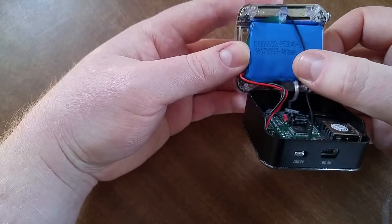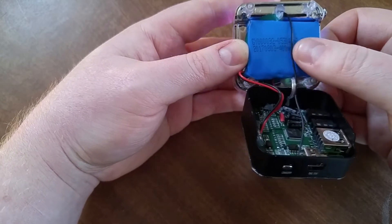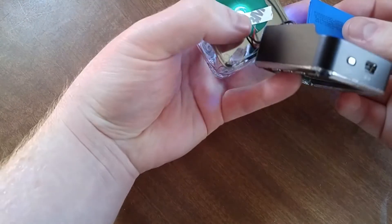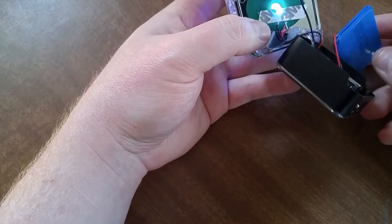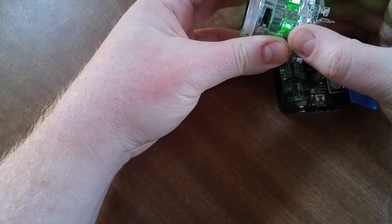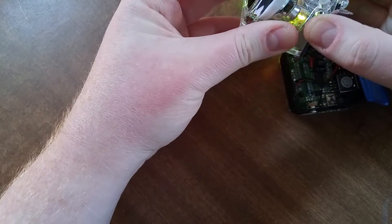Here's the battery. It looks like it's got a 400 milliamp battery in there. It feels like it's lithium. We've got some double-sided sticky tape that was holding it on. Actually, that looks like it's holding the LED on, and then the back cover — the speaker would come out.